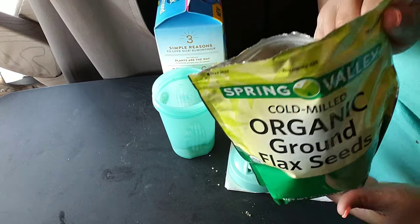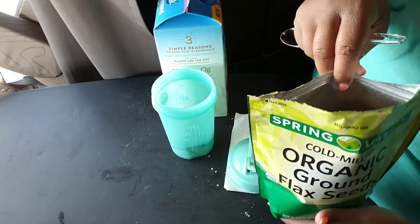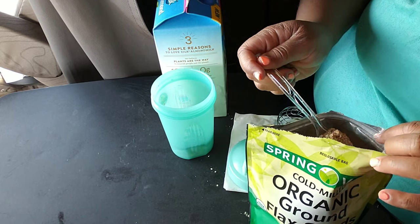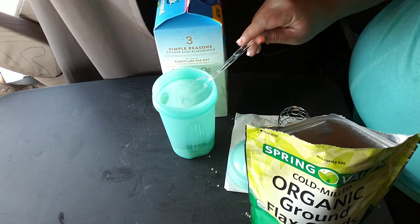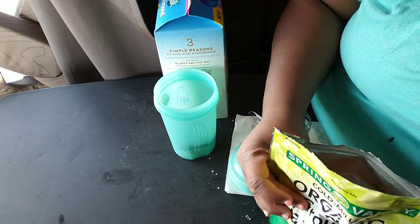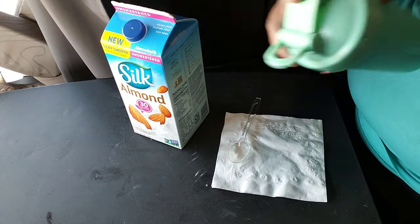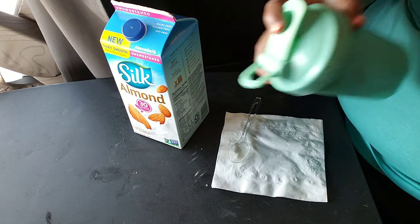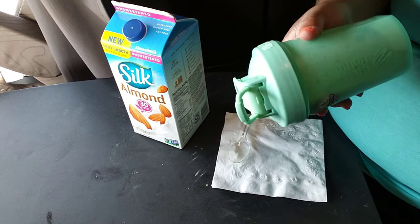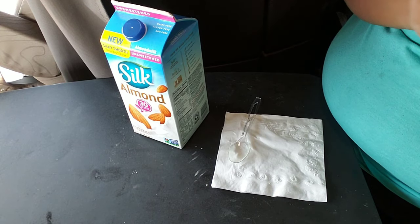Then I have some organic ground flax seed. You want to get ground flax seed so it can be properly absorbed. I think flax seeds are a little bit bigger than chia seeds, and they don't dissolve or gel up. So you shake like crazy and make sure it's mixed up really, really good, because sometimes even with the blender ball it can get kind of thick and stuff settles at the bottom.